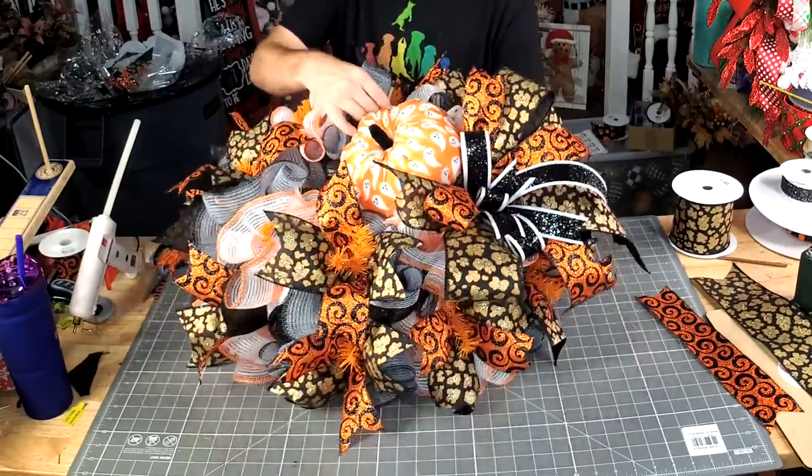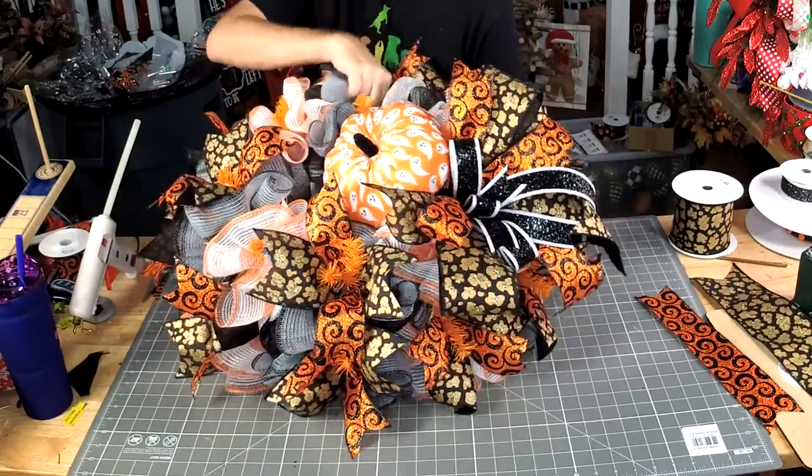Somewhere in here is the other half of my Twista — there it is.